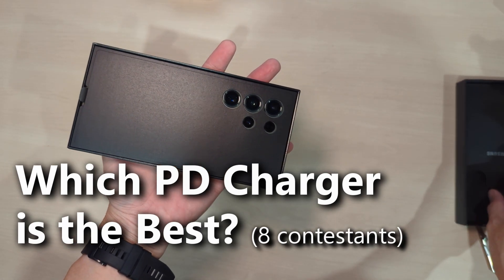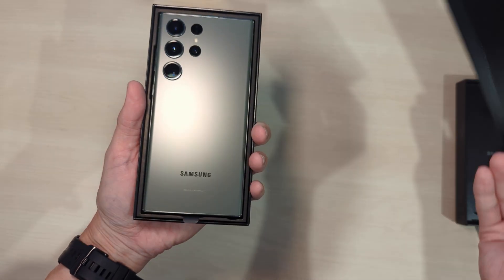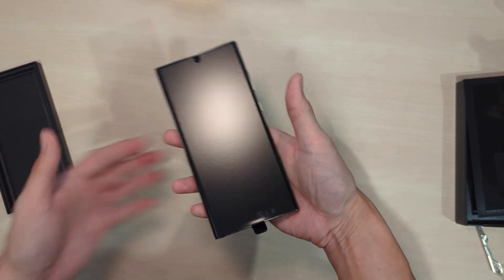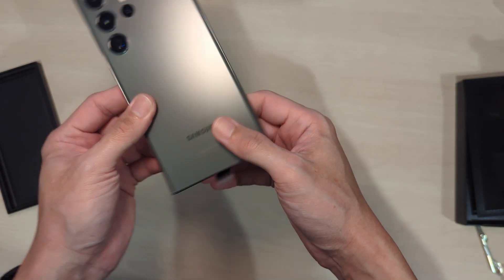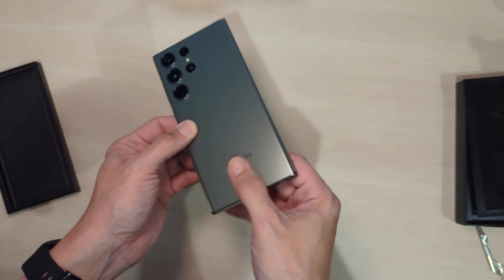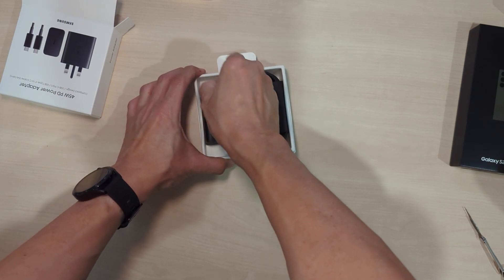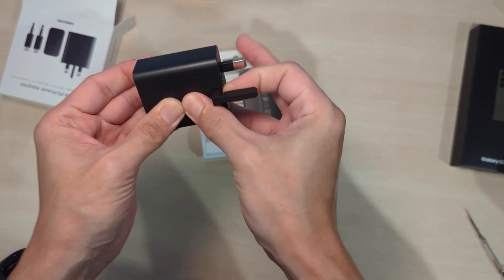Hi guys, this is Joe from Techie Lobang. Welcome back to this channel. Nowadays if you buy a flagship phone, it may not come with a charger. Most Android phones come with a USB-C charging port. However, not all USB-C chargers are the same. In my case, on the Galaxy S23 Ultra, it has to use a PD charger for the best results, up to the maximum speed of 45 watts.